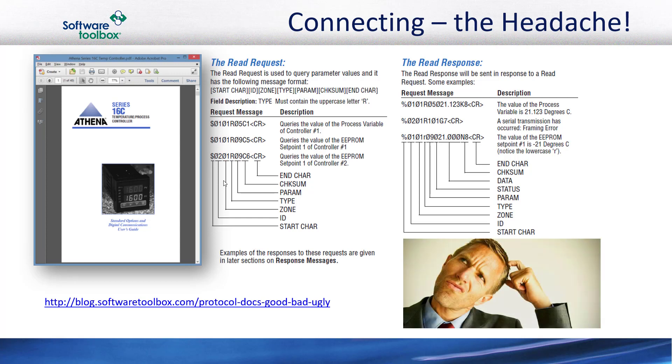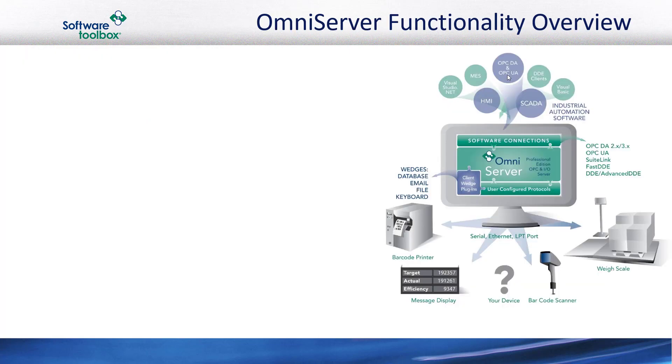So how in the world do you deal with this? It certainly doesn't look like something you normally put into a NAS server or some other UI server with a standard protocol like Modbus. I've included a link to a specific blog post that goes into a bit more detail on this topic, so I encourage you to have a look when you get a chance. That's the challenge to be overcome — let's talk about how to overcome it.